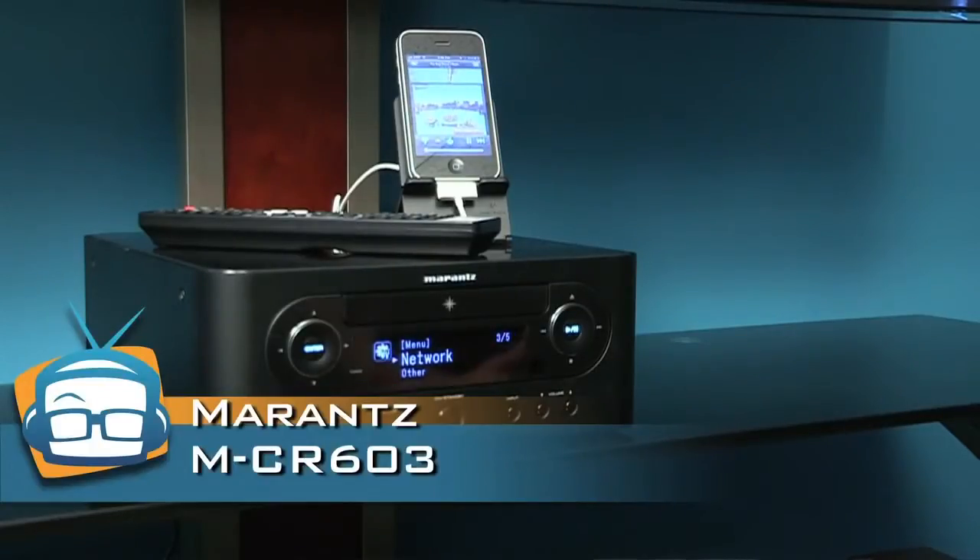It's a CD receiver that has its own amplifier and does oh so much more. It looks great as you can see — you're certainly not going to feel the desire to hide it.